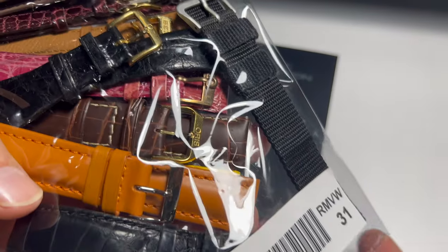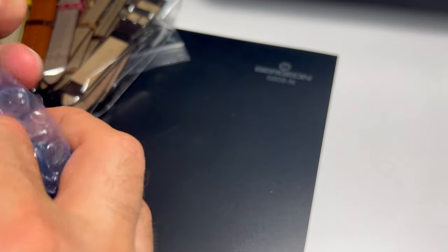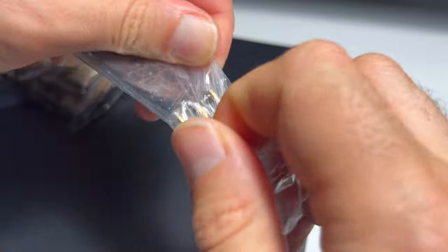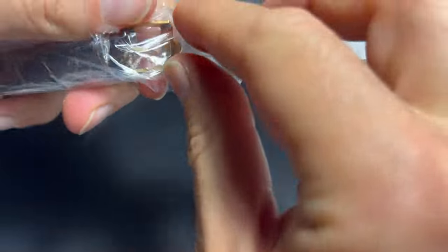Now this was an interesting package of straps. But before that let's open the watch. I got this for I think $60 or $50. I'm pretty sure the watch is going to work, but even if it doesn't it will be an interesting exercise in dive watch restoration.